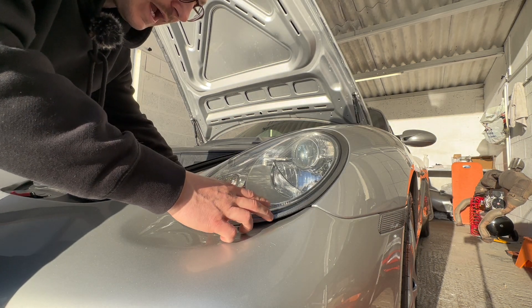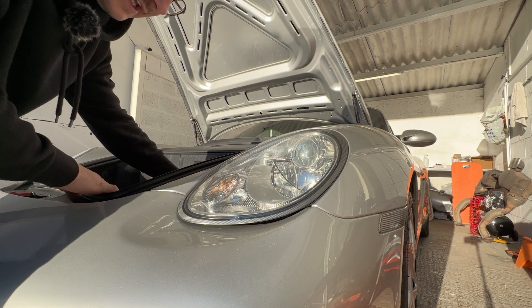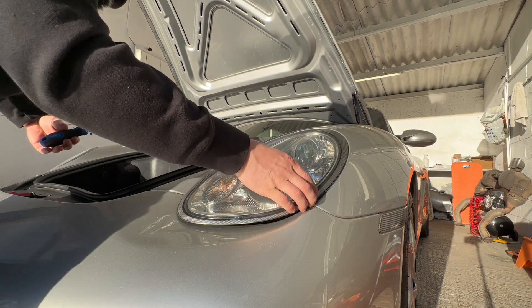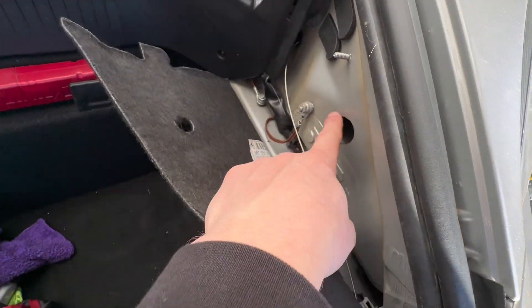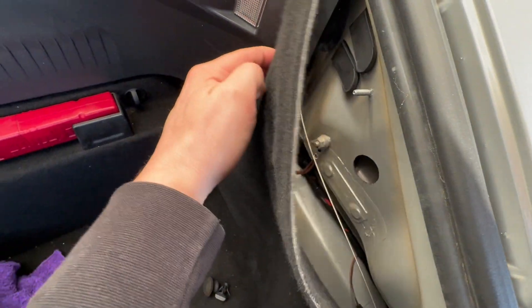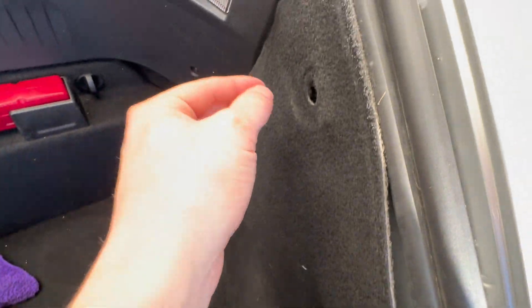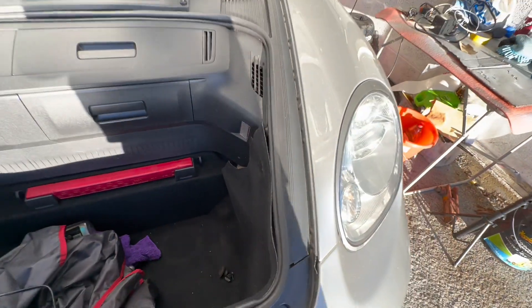Now just lock into place with a little turn clockwise and hear that click — your headlight is in. All that's left is to put the little rubber bung back over the hole, refit your carpet inside on the trims, and then push that little piece onto the threaded tip there. Thank you very much for watching this video.